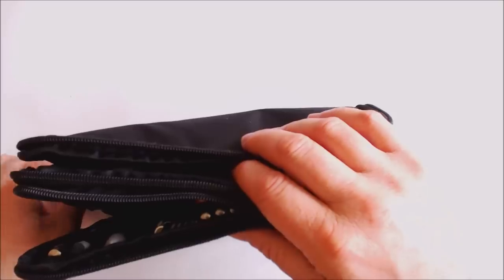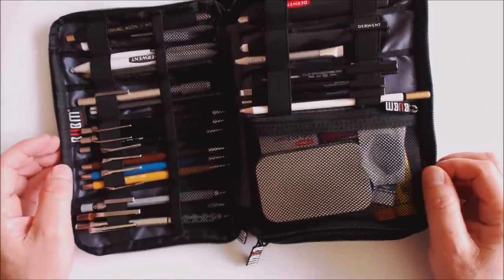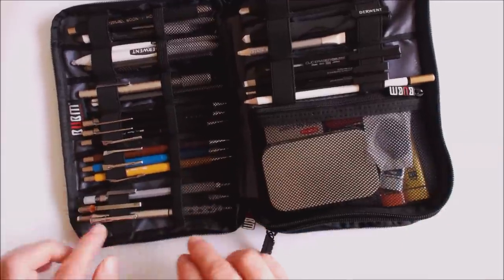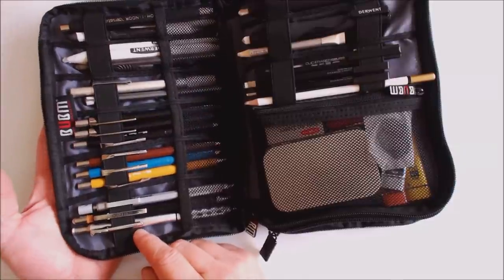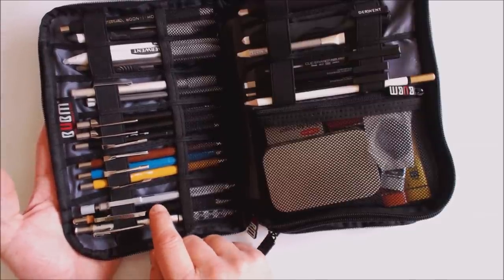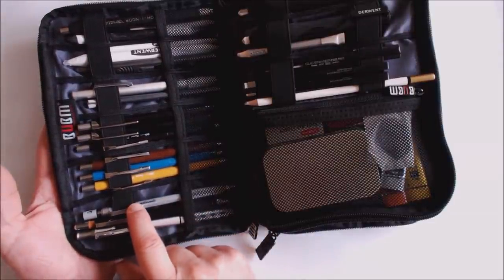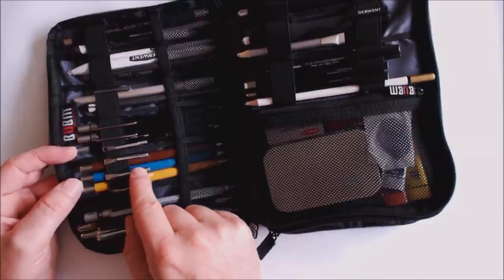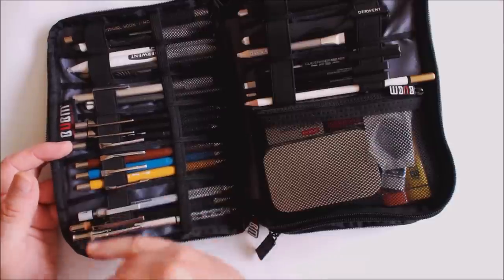There are two zipped compartments. Starting with the first side, there's an elasticated retaining system with mesh pockets. I've already done a mechanical pencils video so I'll just quickly run through what's here: the Graph Gear 1000, a Conor 0.5, the Mephisto model, a Pentel Graph Gear 500, and four Pentel P200s — the full set in 0.9, 0.7, 0.3, and 0.5 — all in different degrees of hardness. So I'm pretty well covered for lead size and hardness.